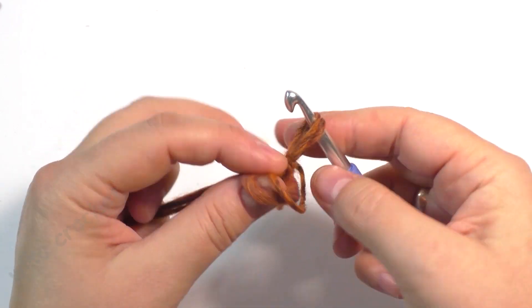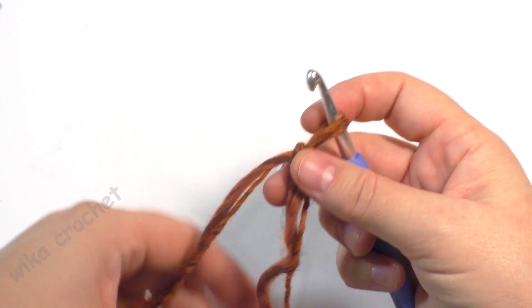Start your crochet circle with a chain 2. Begin with a slip knot.